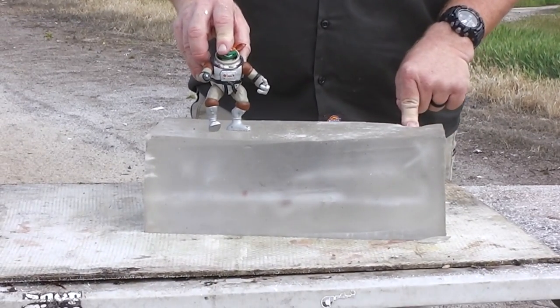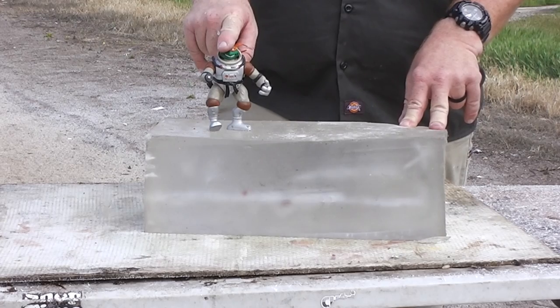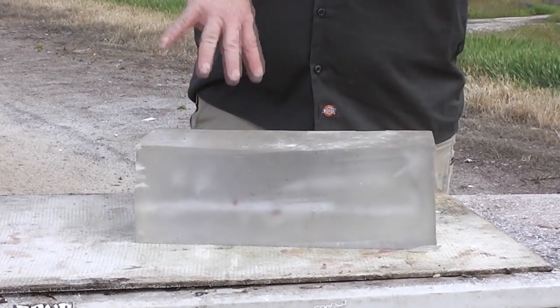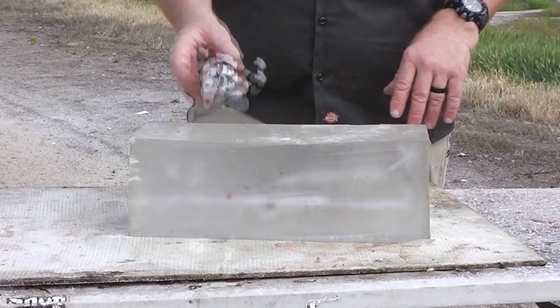I wanted to show how much energy was coming out of the gelatin, which is why we put the figure on there. Under slow motion it's crazy because you see all the bucking and warping — expansion is never easy to see in real time.